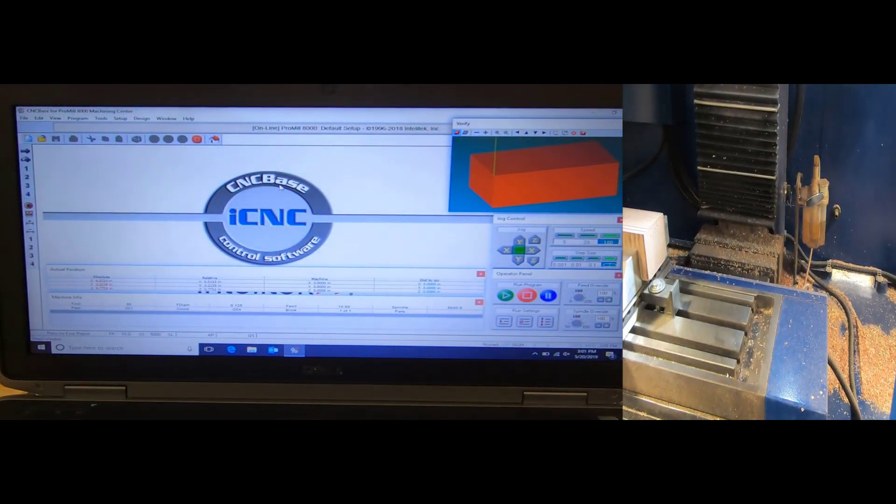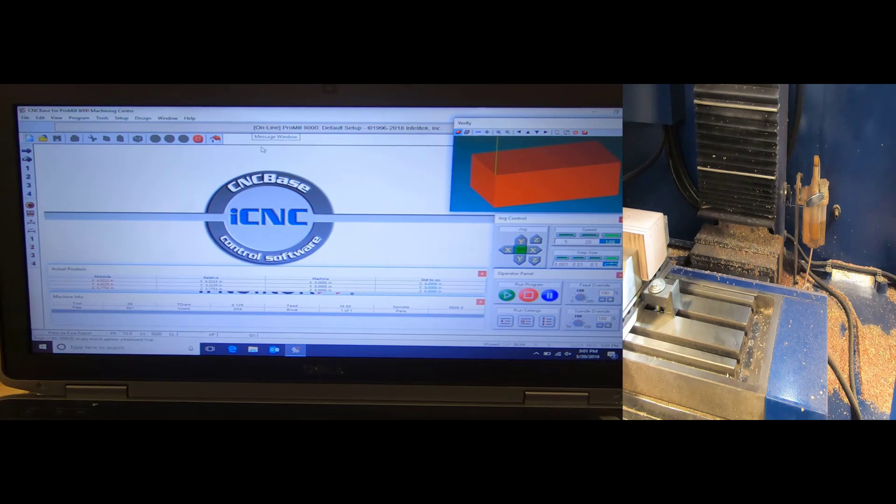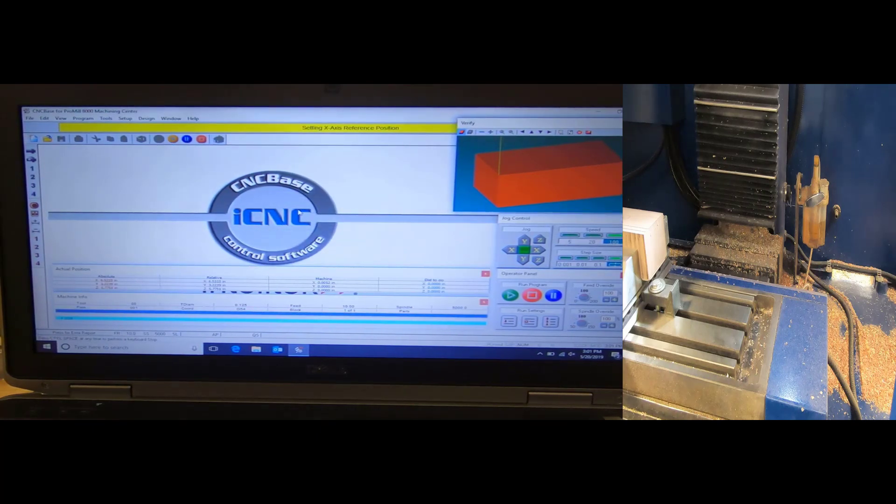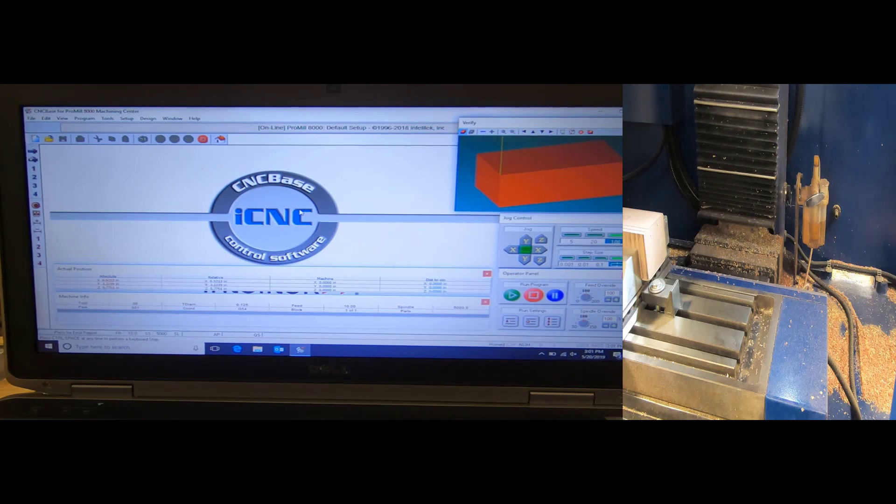Today we're going to be doing a setup on the ProMill 8000. First thing we're going to do is open up our software and home out our machine. One thing I want to point out is that my machine says 'online,' which makes sure I'm actually communicating with the actual machine, not simulation. I'm going to click the home button to send my machine home. It sends Z home first, then X, then Y.